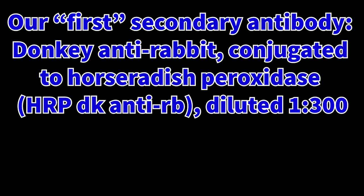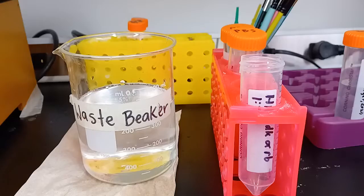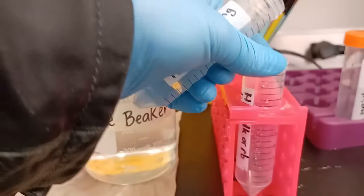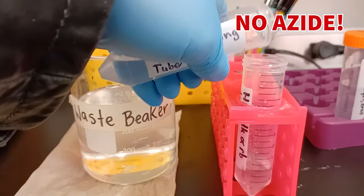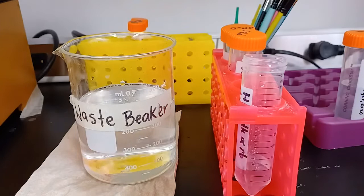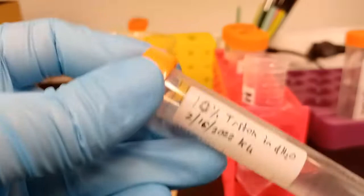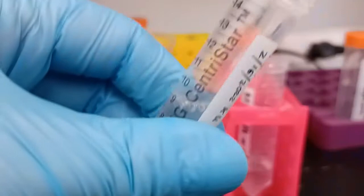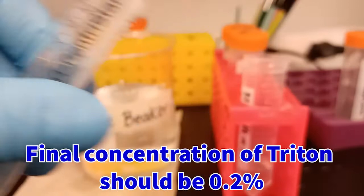This will be used to tag one of the primary antibodies, specifically the rabbit anti-delta FosB primary antibody that was stained on the tissue before. When making this fresh, the first ingredient will be regular 1x PBS. It's important that this PBS has zero sodium azide in it, as sodium azide will inhibit the horseradish peroxidase, HRP, and cause the secondary antibody to just not work at all. The next ingredient is Triton X-100, a surfactant that helps antibodies infiltrate the tissue.